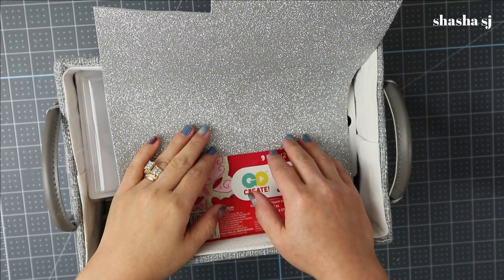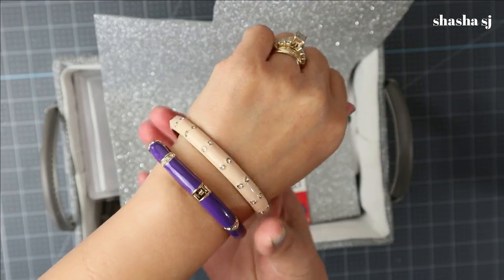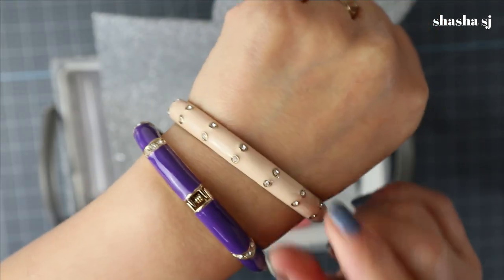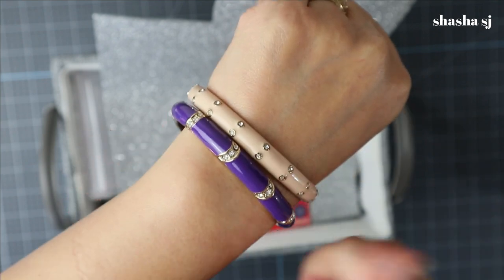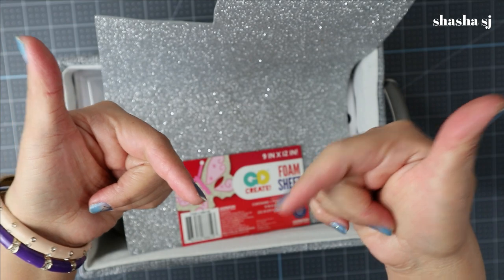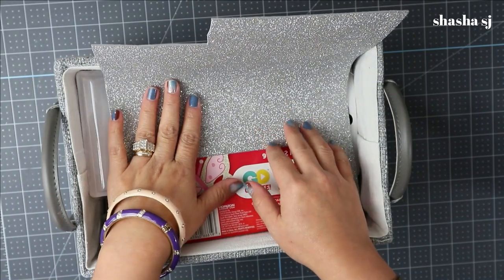If you're new to my channel, I am Shasha SJ. I love to craft anything from the Dollar Tree, Walmart, Goodwill, and anything that can be recycled. I also love jewelry — like this bracelet I have, which is JC Crew and is on my Poshmark closet. Check the description below if you want to look it up. Anyway, let's get started!